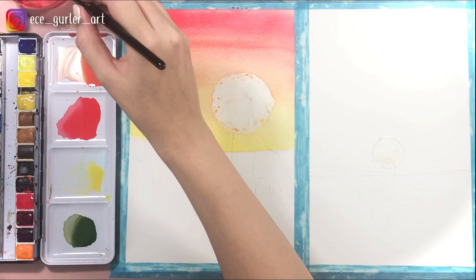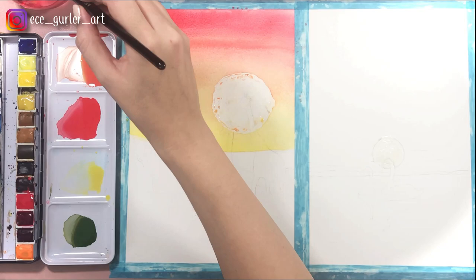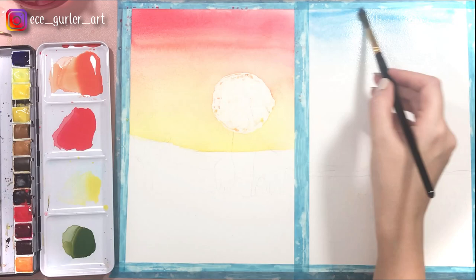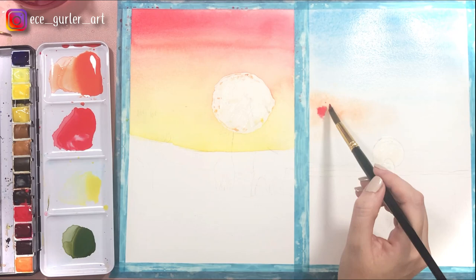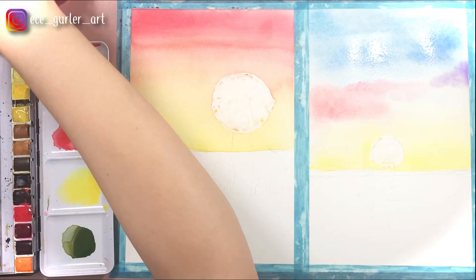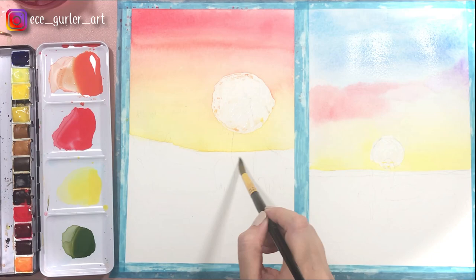While I'm waiting for the first sky to dry, I'm going to work on the second sky. I am wetting my paper again. This time I'm going to go with light blue, going lighter and lighter as I go down, but I'm not going to put any blue next to my sun — I'm going to use yellow there. I don't want a green sky. So the clouds here are going to be red, violet, and a little bit darker blue. I used a part of my paper towel to create the cloud effect. While my second sky is drying, I am working on the first mountain ranges on the first painting.